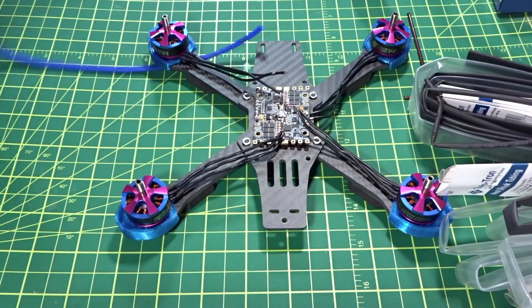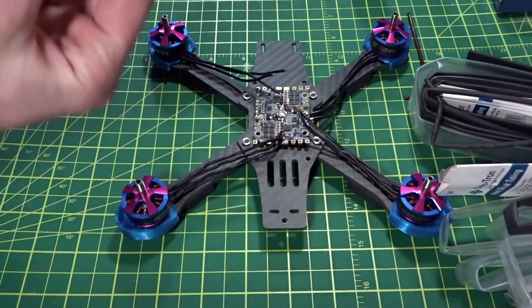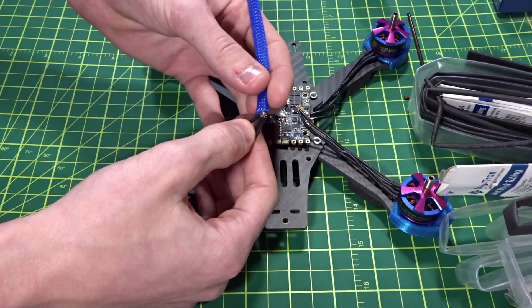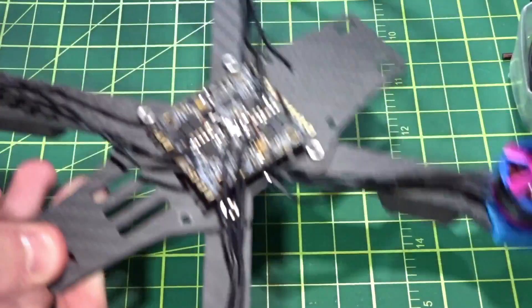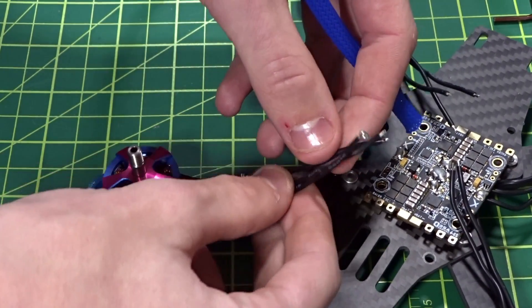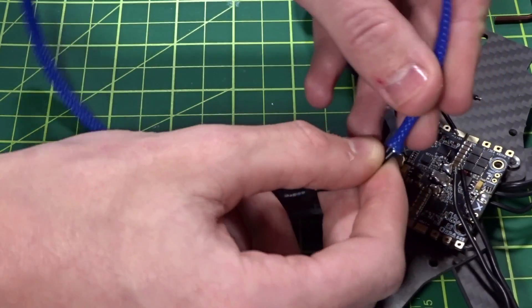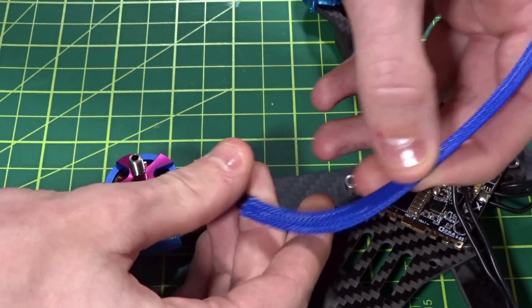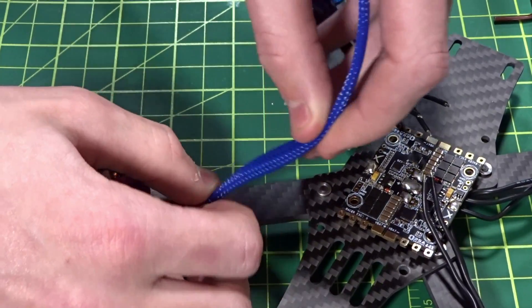You've got heat shrink, wire mesh sheathing, and scissors. You can hit the cut end with a lighter quickly to melt it so it doesn't unravel — I do that every time I cut a new piece. I'm going to run all the wires straight and reverse the motor direction in BLHeli configurator. The trick with the mesh is to get the wires in, then pinch and expand it, letting it slide down — keep doing that till you reach the end.